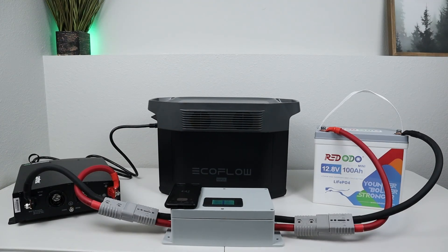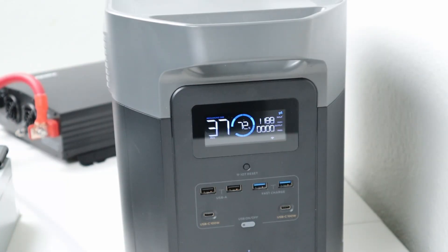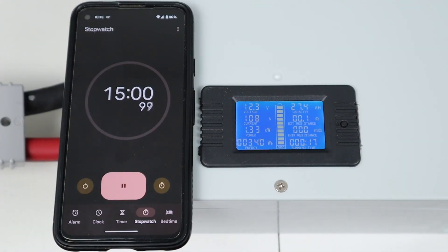In my next test, I wanted to see if the battery could handle a 100 amp load for 15 minutes without shutting down. This has an internal BMS rated for 100 amps continuous. With my inverter plugged in, I connected my EcoFlow Delta Max and set the adjustable charging rate to 1,200 watts. With efficiency losses through my inverter, this was actually pulling around 108 amps or 1,340 watts from the battery. I was surprised to see it pull over the 100 amp level without shutting off, and I was able to maintain that for 15 minutes.